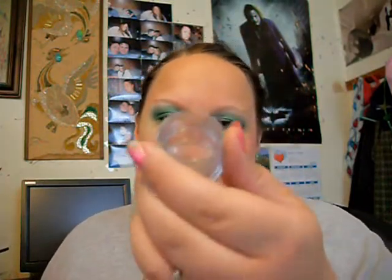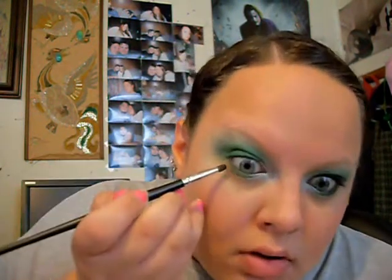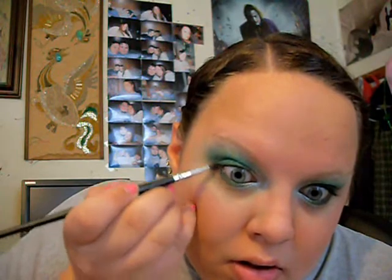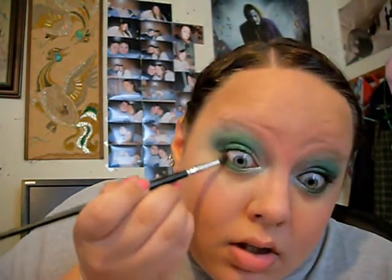I'm just going to take some of this black pigment and put it on the outer corner. I'm just doing this dry. It doesn't matter if it's thick under there, because if you're going to a game, you want it to be prominent — just so you can support your team.